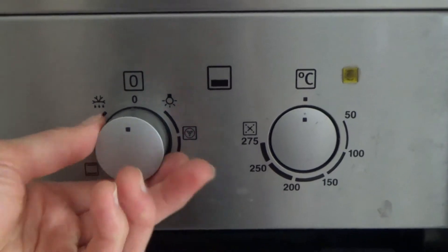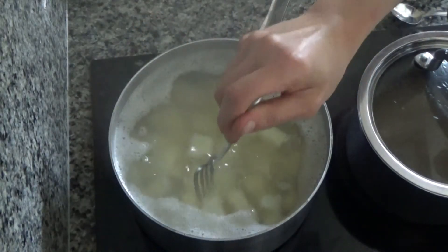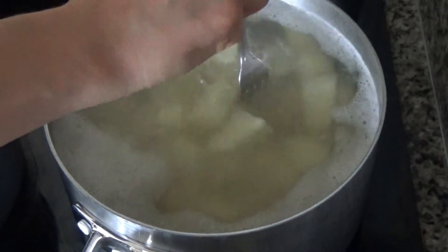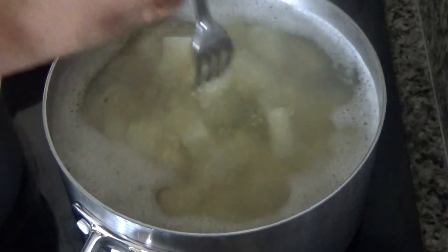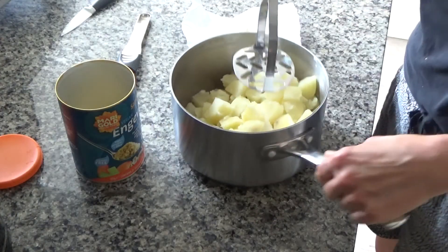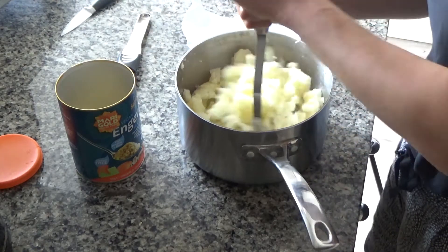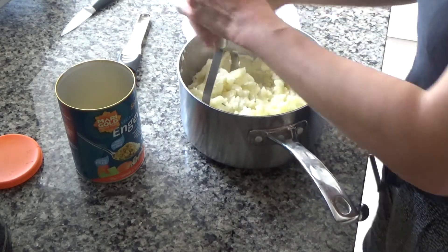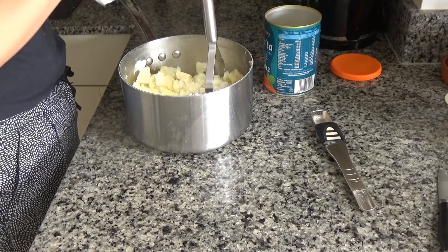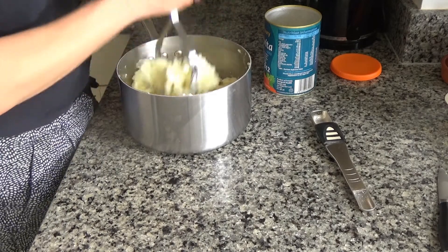While the potatoes are boiling, I'm going to preheat my oven to 200 degrees. The potatoes have been cooking for about 15 minutes now. I tried to get a fork in and it goes straight through — that means they're cooked. I'm going to remove these from the heat, drain them, and then mash them. They're lovely and soft so I don't think I'll need any milk — I am going to use a little bit of vegan butter, which I bought in my local supermarket. Margarine or oil would also work fine.